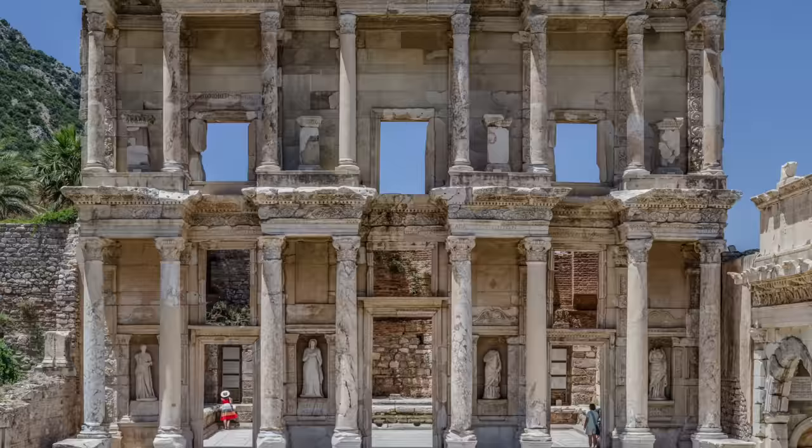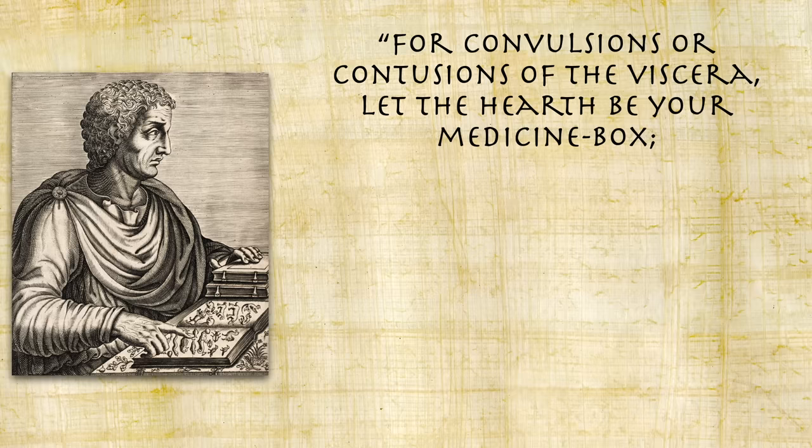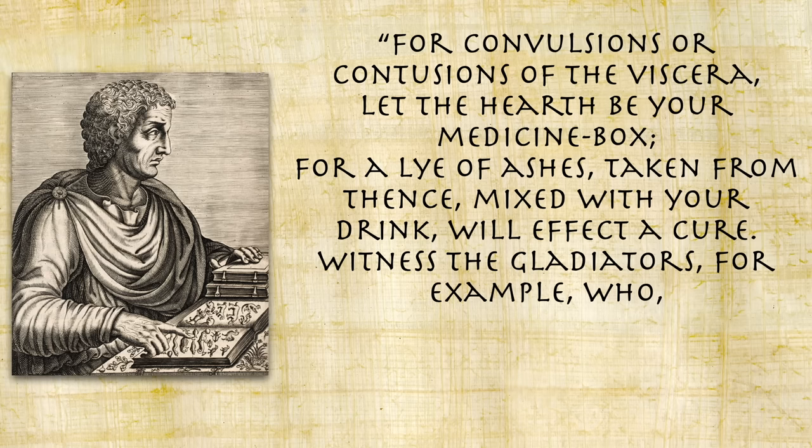In the city of Ephesus, archaeologists have found gladiator bones that have a very high amount of strontium and calcium, and Pliny the Elder quoting Varro explains why: 'For convulsions or contusions of the viscera, let the hearth be your medicine box. For a lye of ashes taken from thence mixed with your drink will effect a cure. Witness the gladiators, for example, who when disabled at the games refresh themselves with this drink.'